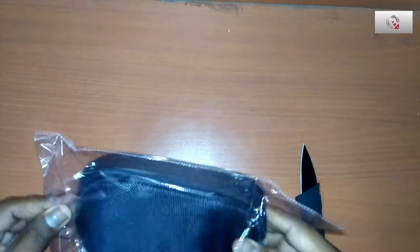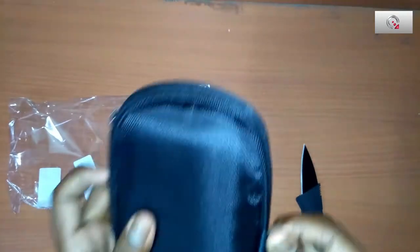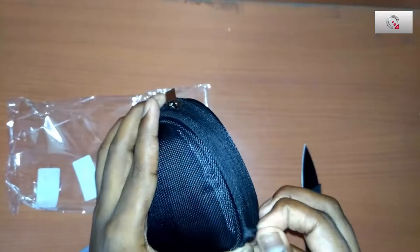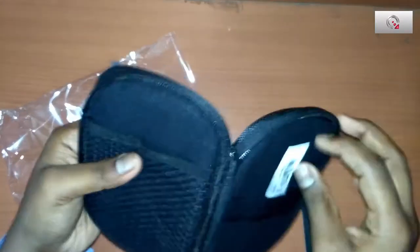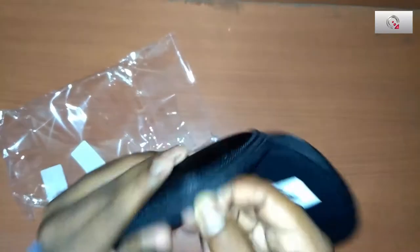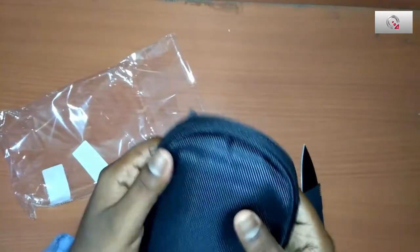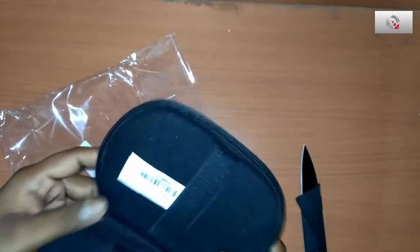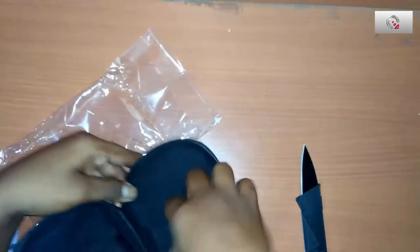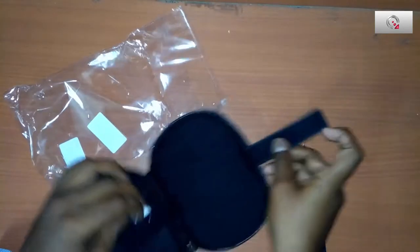It came with a very simple package. It's full of cushion inside, which is a good thing — it protects the hard drive — but the quality inside the pouch is not that good. Let's check that too in a second.